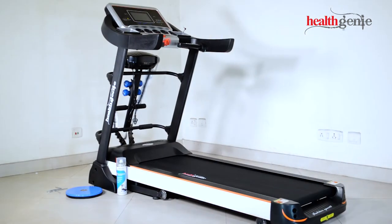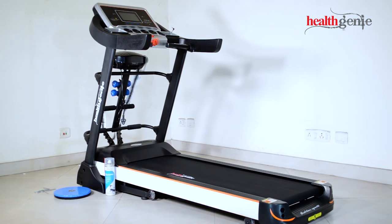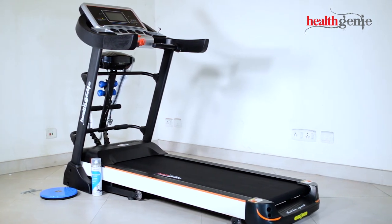Now the exceptionally high quality Healthgeny Treadmill 4612A is all set and ready to enhance your healthy lifestyle.